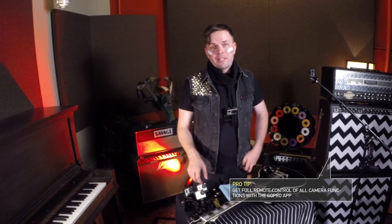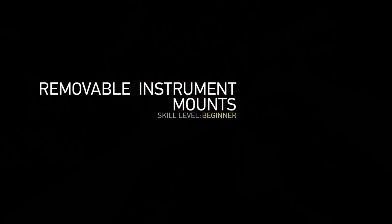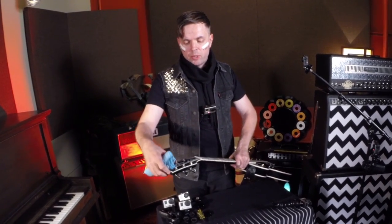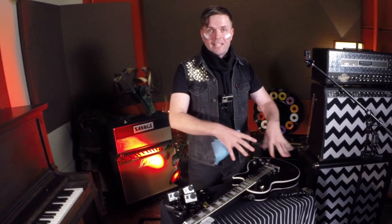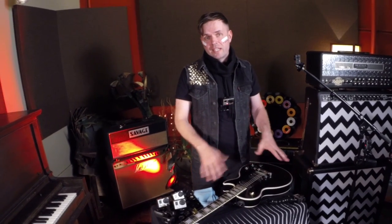Now that we've got a properly prepped camera, a clean lens, a fresh battery, and a fresh SD card, let's get into the removable instrument mounts. The first thing you'll want to do is clean the instrument wherever you're going to put the mount. I like to put mine on the headstock because you can get some really killer angles up the fretboard, the body, and of the actual player — but you can also get creative and put it on the body. The great thing is this isn't going to leave any residue, it's not going to scratch your finish, and it's not going to destroy your favorite guitar.